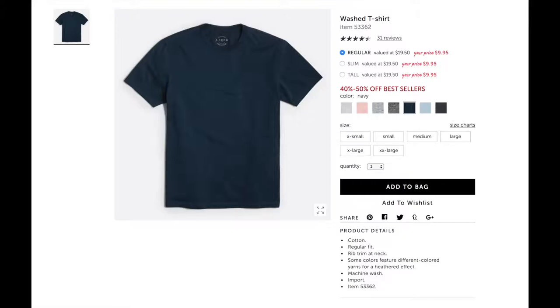I got a big shipment in from J.Crew Factory — they had a 50% off site-wide sale last week, and it might still be going on by the time you see this. Some of my favorite t-shirts come from J.Crew. I saw them on the site and my shopping addiction kicked in, and I ended up ordering about $200 worth of clothing. So I'm gonna try stuff on, tell you what I like, what I don't, and what I'd suggest.